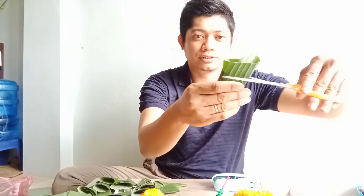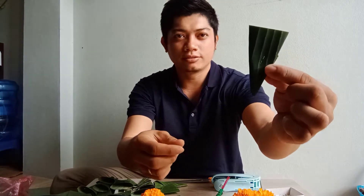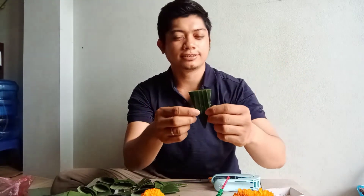I-cut lang natin yung dulo — dito. Ayan na sya. Meron na tayong pang-design sa side.